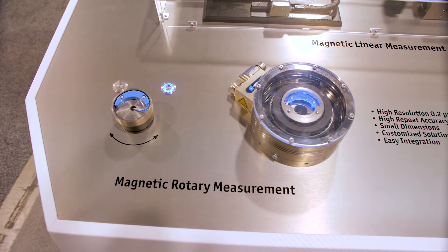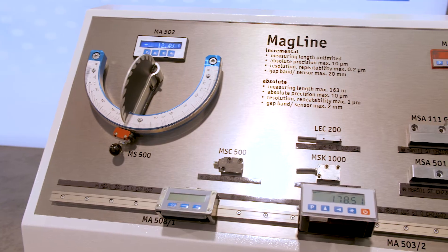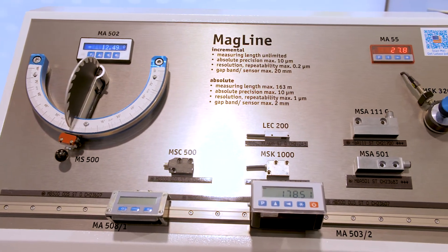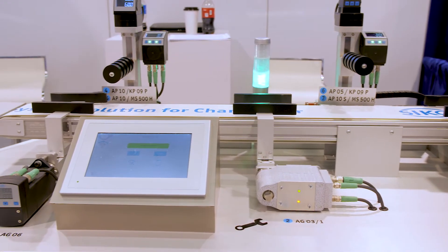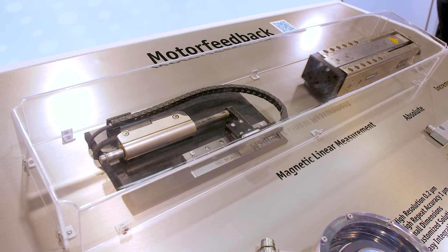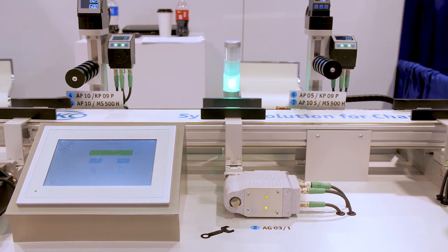All the encoders have different feedback options. The absolute will come in SSI, BISS, IO-Link, or DriveClick. The incremental encoders will have push-pull, line driver, or TTL. And if you have any applications that you need for linear feedback, Seco Products can help you.